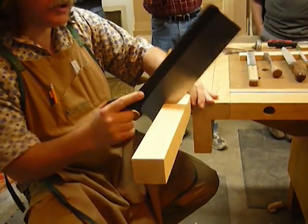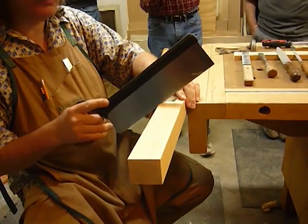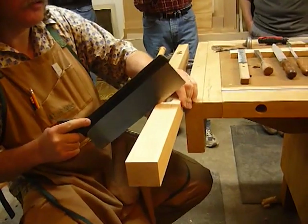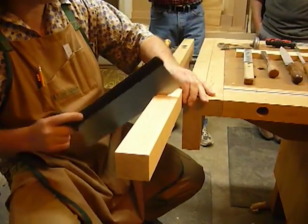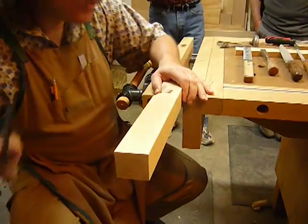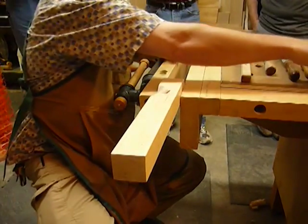When you're doing the sawing, you want to lay off the pressure. You want to have a loose, pistol grip and let the saw do the cutting. You don't want to muscle through it — you just want to let the saw do the work. This is a western saw; it cuts on the push.